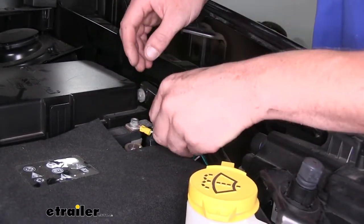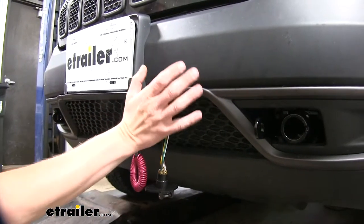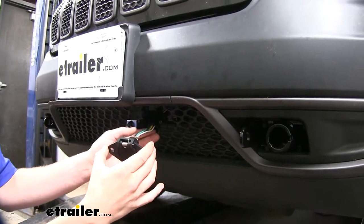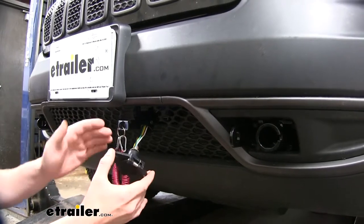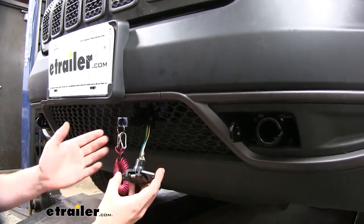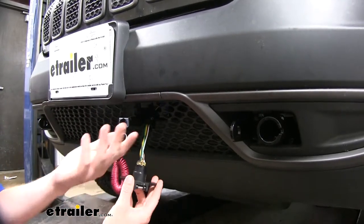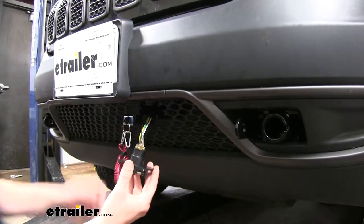Now that we've got everything run up here, we can go ahead and reinstall our fascia if you had it removed while doing your base plate. You can then either trim your wiring to length and connect it to your six pole connector, or if you're just going to use the four pole connector that came with your kit that was pre-attached, you're all done. We've gone ahead and connected ours to a six pole connector; if you need a six pole connector you can pick one up at etrailer.com. For our particular setup this six-way connector came with our tow bar, so if you're doing a whole flat tow setup it might be worth your while to purchase a tow bar that has a six-way connector included.